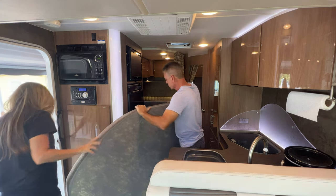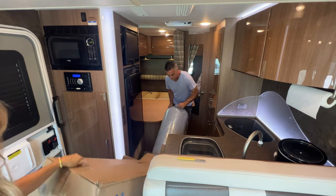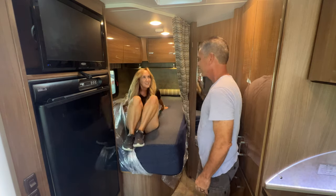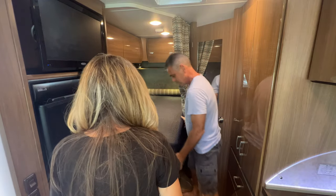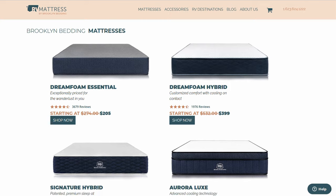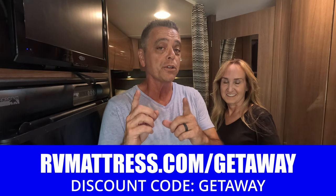So we reached out to rvmattress.com and asked if they had something for this RV. We came up with the DreamFoam Essential, which is one of their foam-based mattresses in a 10-inch width. We went with the 10-inch because that gave us a little more softness — it's a full soft. So the exact one is a full soft 10-inch. RVmattress.com by Brooklyn Bedding came through for us. They have a 120-day trial, a 10-year warranty, and their factory is located in Arizona. Be sure to go to rvmattress.com and use the code word GETAWAY for 25% savings on your next purchase.